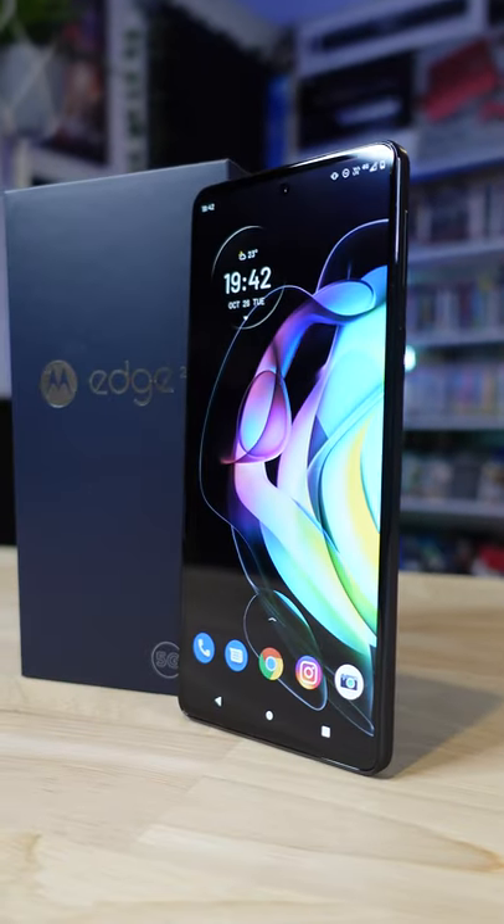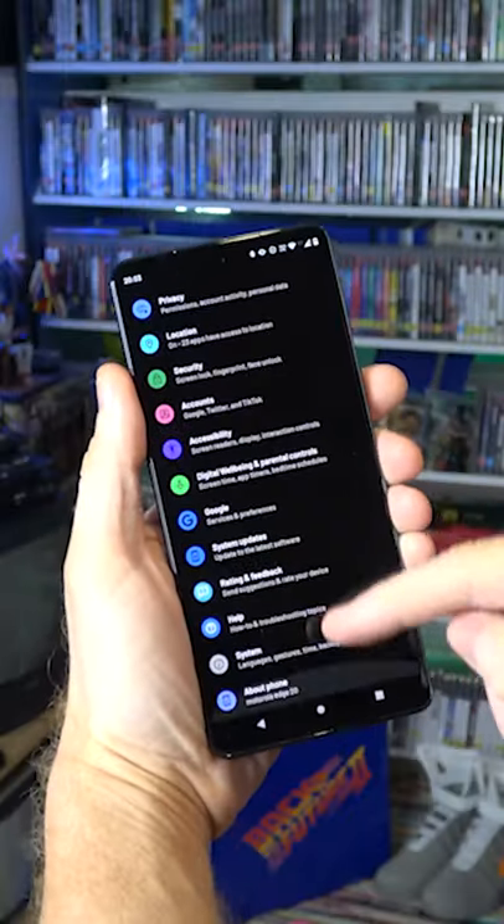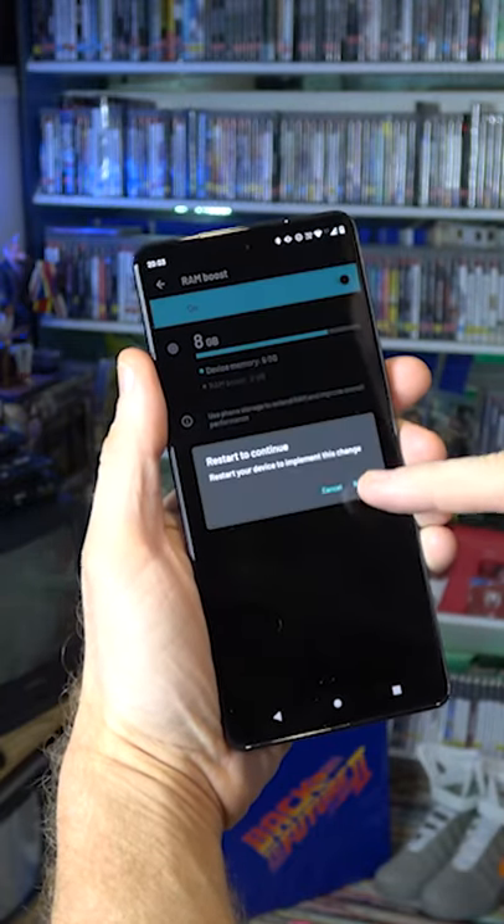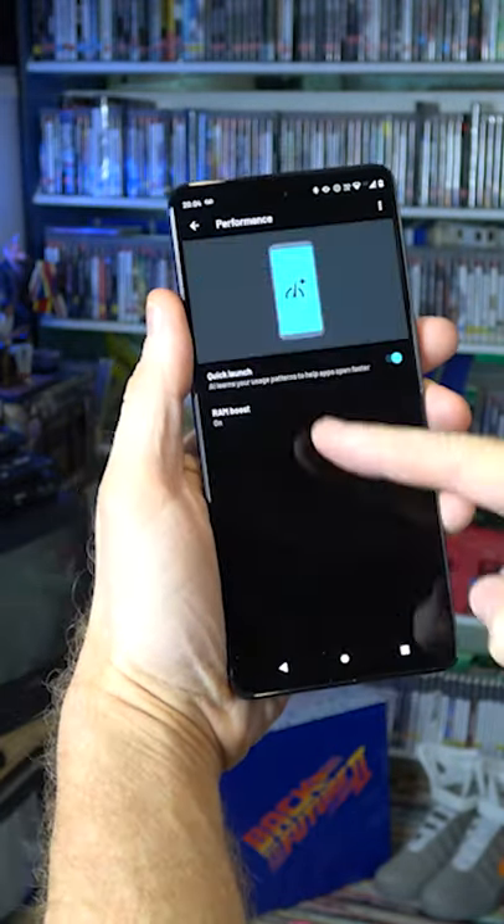Let's take a look at my favorite features on the Motorola Edge 20. Firstly, RAM Boost. With this nifty little addition, you can increase your RAM with a 2GB swap file, taking it from 8GB to 10GB in total.